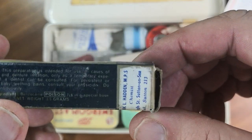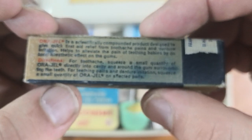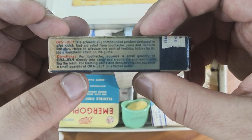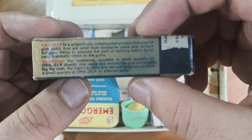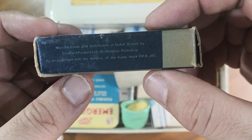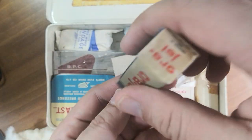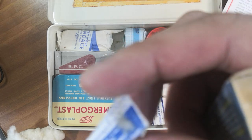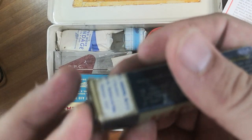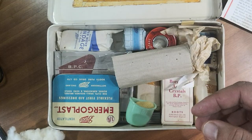Now we're getting into the funky stuff — oral gel. I think it's the precursor to what is now called Bonjela — yes, Bonjela. Let's see if it's been used... not sure really. I don't even know what the date is. And here's another finger dressing, so that's three of them.